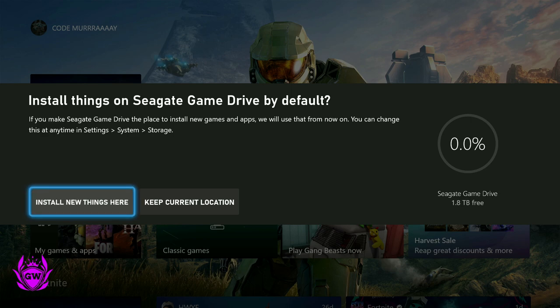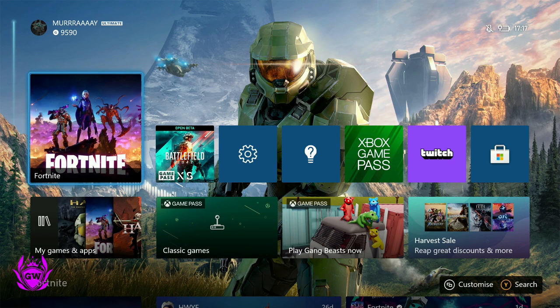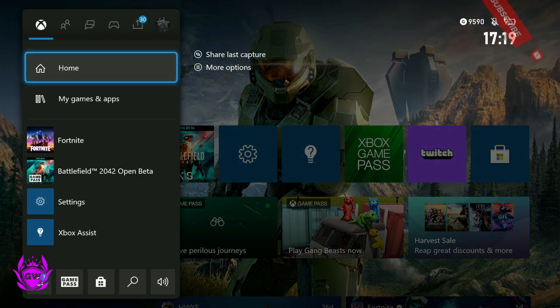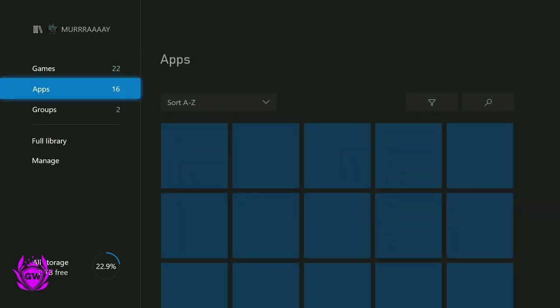I'm going to select 'Install new things here', and then format the storage device. Just give it a second and it should be formatted. There you go — Seagate Game Drive ready. To check out your new storage device, just go to 'My Games and Apps', then 'See All', and then go down to 'Manage'.